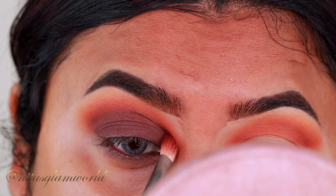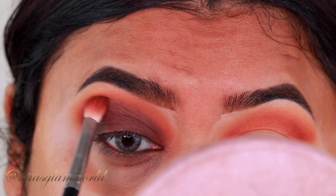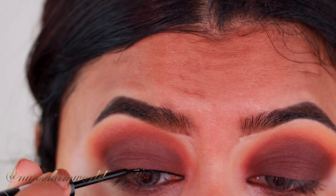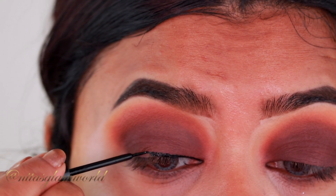I'm blending out the edges one last time with the crease color. For my eyeliner I'm using my Essence Super Precise Liquid Eyeliner, and I'm not drawing a wing — just lining the lid area.